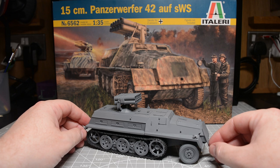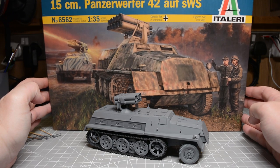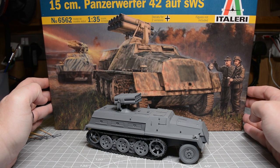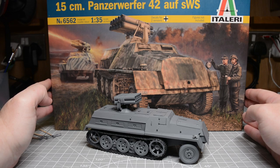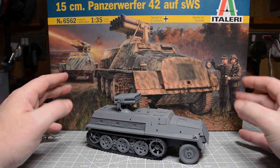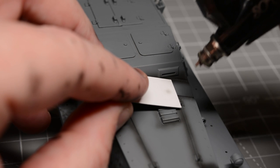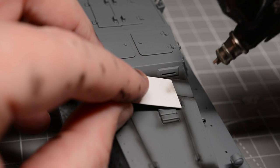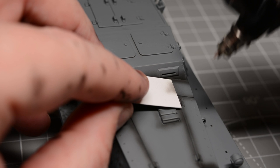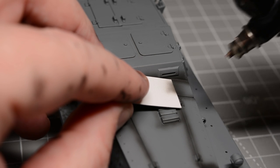A while ago I was on e-models looking for kits for future build videos and I stumbled upon the Italeri Panzerwerfer. It's one of those vehicles the Germans came up with where they just started sticking guns and rockets on anything that moved, so it's one of those interesting subjects where it would have had a longer service life and you could go a little bit wild with the weathering. I bought the model — it's a 1998 Italeri kit, so I ran into trouble straight away.